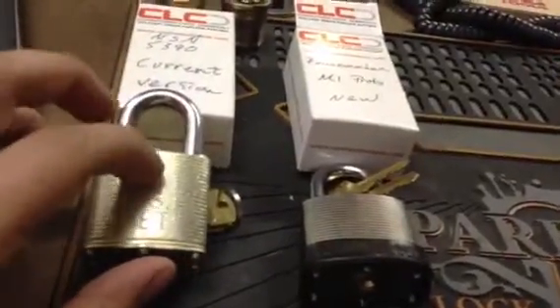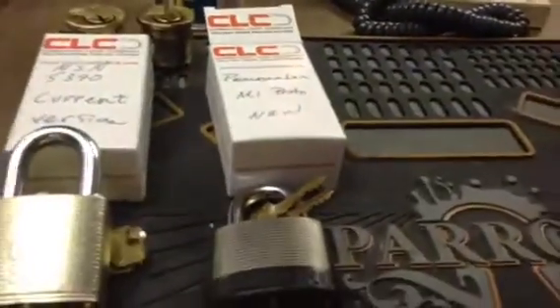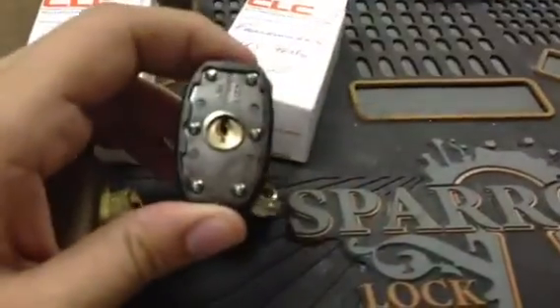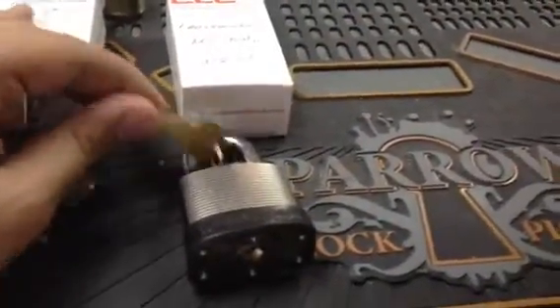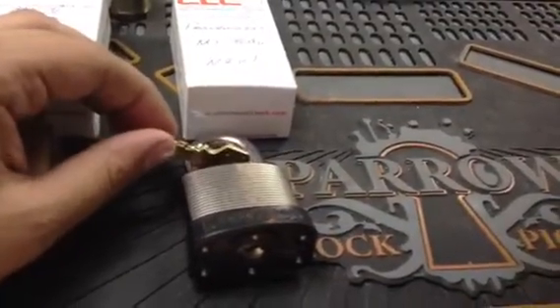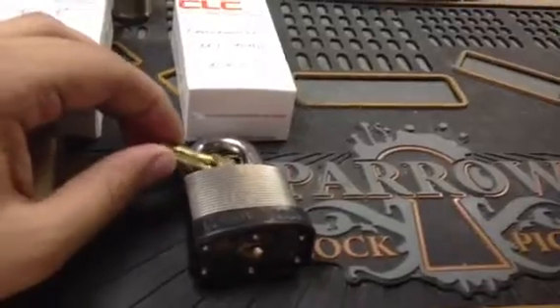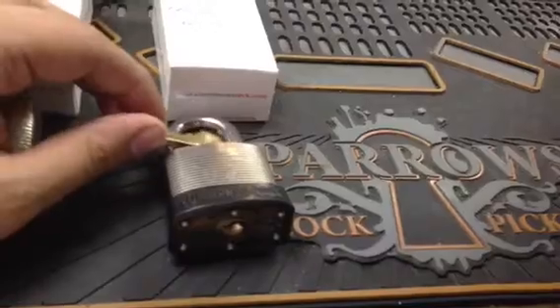I've not been able to pick this — it's a very tough lock. This is what they have in stock right now. Then this is a Peacemaker prototype with the M1 keyway. I'm not sure if this has serrated keypins or not, but after a little bit I was able to pick this. I'm looking forward to the new padlock with the Y52 keyway — I think it would be a great improvement along with the 10 serrated pins and the different springs.